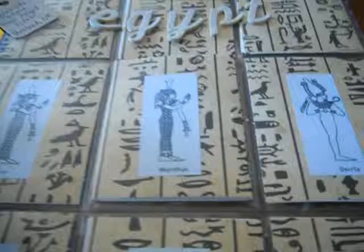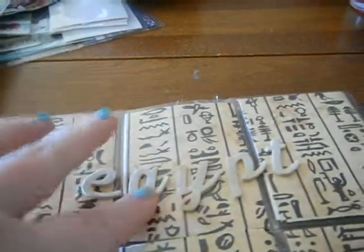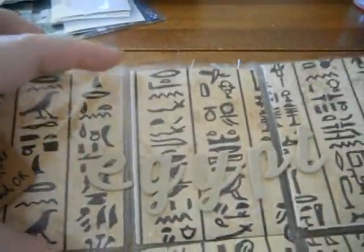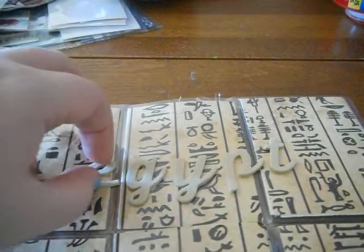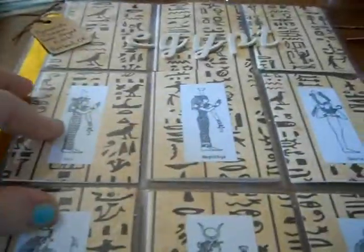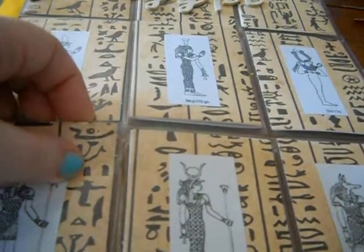This is for the pyramid-themed pocket letter swap which my friend Jacqueline is hosting. This one says Egypt because this is my extra pocket letter that doesn't have a partner yet. But I have two other partners — one of them, her first name is Rachel, so I spelled Rachel. And the other one, her first name is April, and I used hieroglyphics to spell out April. And then I have six of the Egyptian gods on this really cool Egyptian paper that I got at scrapbook.com.